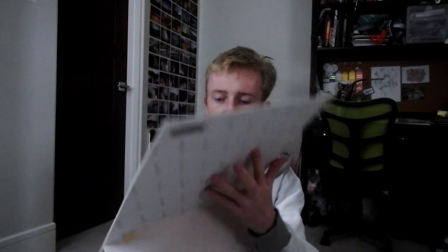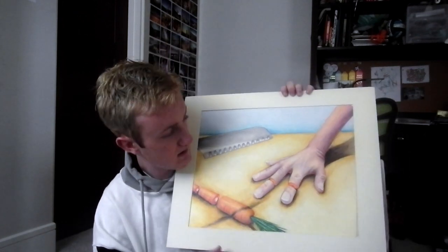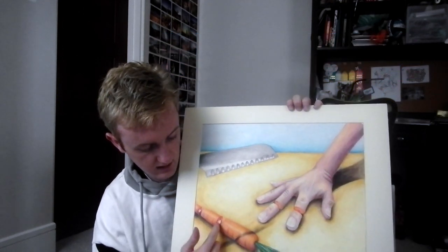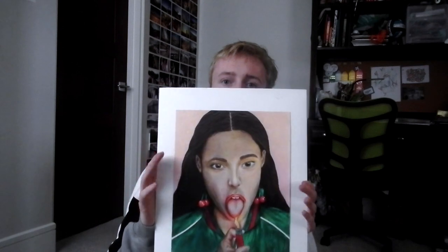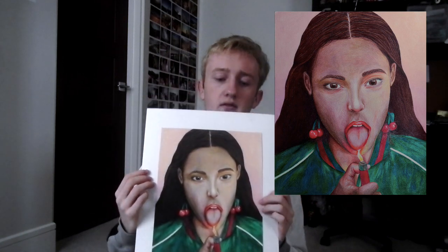I also have this self-portrait of myself, also in colored pencil, which took me a while. And then this one, which is in my concentration — it's pretty big. It's a hand being cut by a knife, but the inside of the hand is carrot and the inside of the carrot is bone, which I thought was cool. A little edgier than the other stuff, but once again colored pencil. And then this one is a drawing of someone burning their tongue, inspired by a picture by one of my favorite artists.